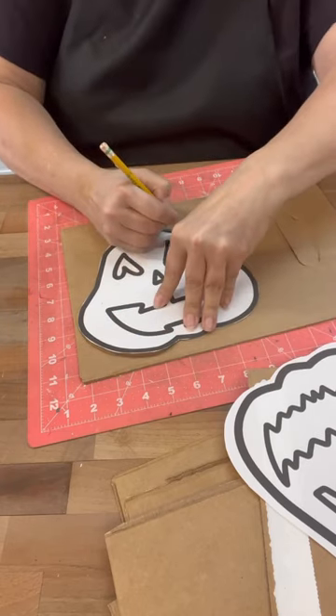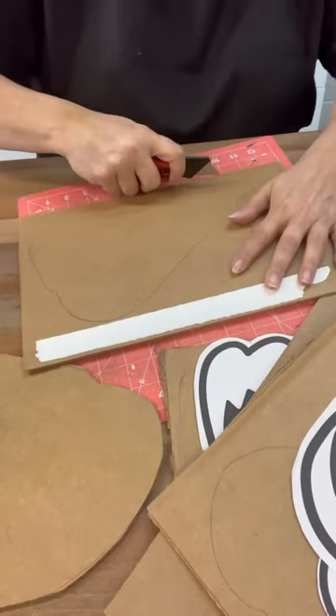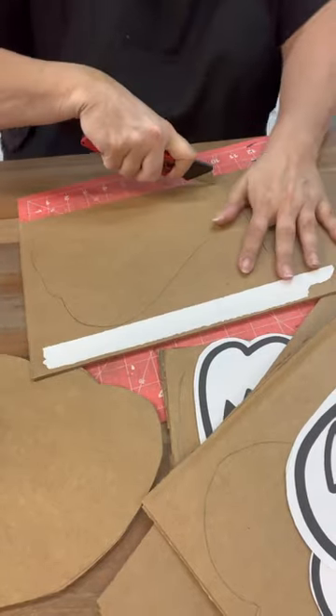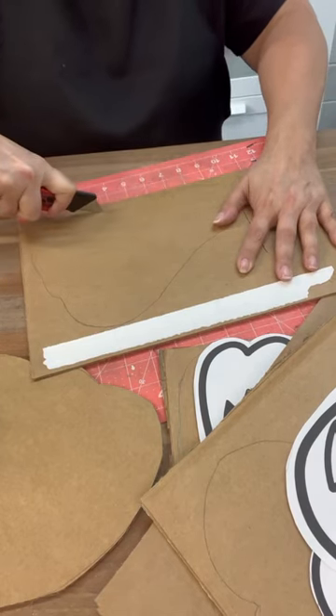What I decided to do for the inside of these is I took my X-Acto knife and I cut out the eyes, if it had a nose, and the mouth. That way we can use it kind of like a stencil.